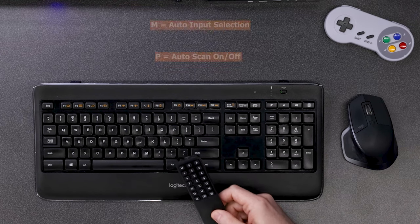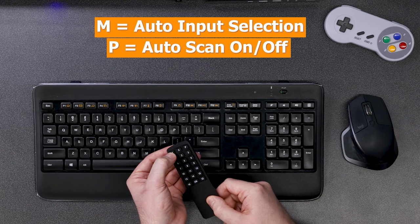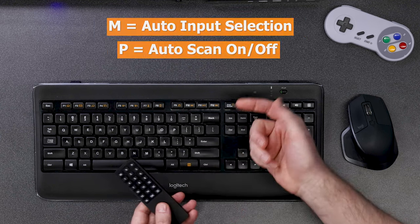Also on the remote control, the M button here is going to turn on the auto input detection, and the P button here is going to turn on auto scanning.